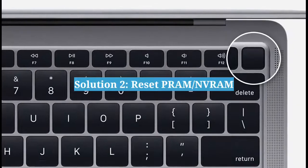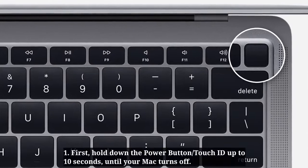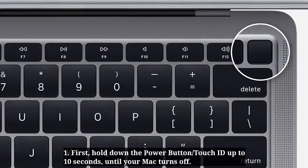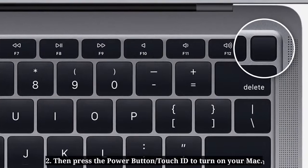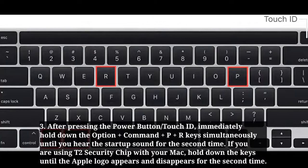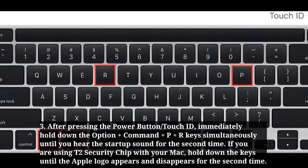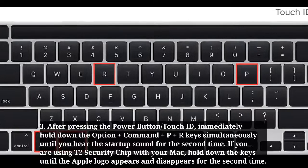The second solution is to reset PRAM or NVRAM. Hold down the power button or Touch ID for up to 10 seconds until your Mac turns off. Then press the power button or Touch ID to turn on your Mac. Immediately after pressing, hold down Option + Command + P + R simultaneously until you hear the startup sound for the second time.